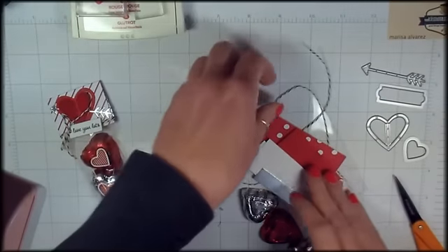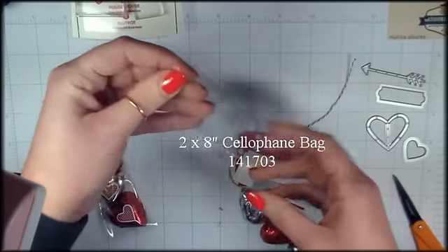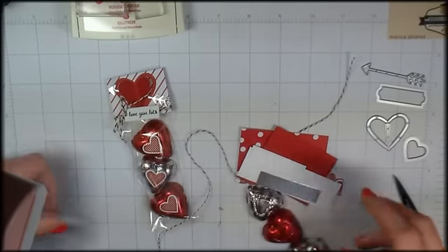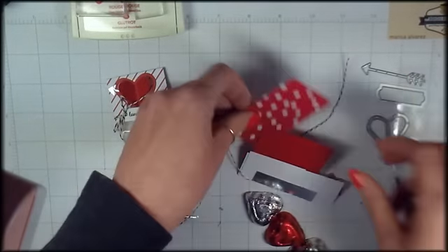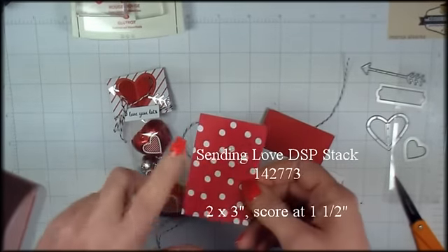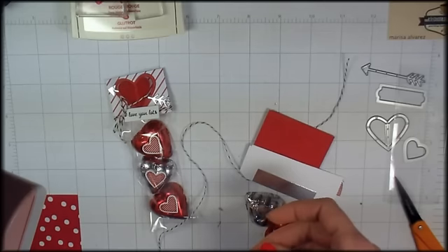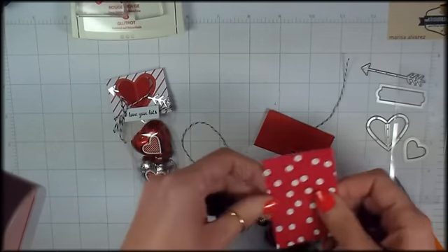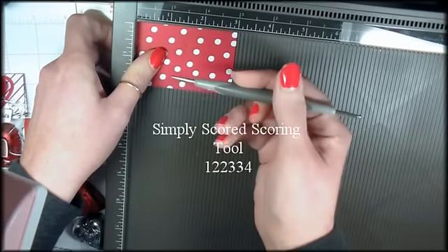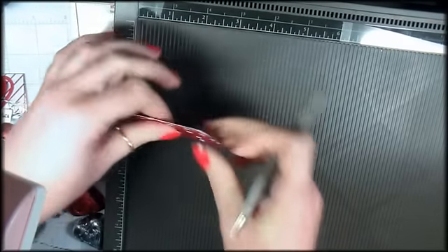For your materials, you'll need a 2-inch treat bag cut down to 5 inches. You'll need some Designer Series Paper — this is the Sending Love Designer Series Paper, cut to 2x3 and scored at 1½. So let's do that real quick — just zip a quick score line at 1½.